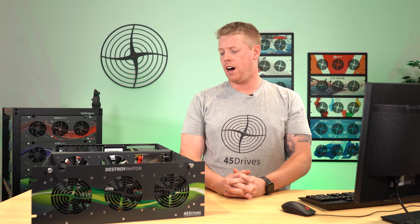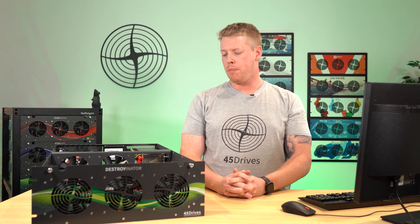In any of our 30, 45, or 60 bay models, these slots will always be found in the very last row of the unit. In this newer generation model, we have seven slots, but some of you that may have our legacy products from before will recognize these slots as being labeled S1 through S-9. The reason why there were more slots on our previous generation models was due to a different motherboard model having more onboard SATA slots for us to use.